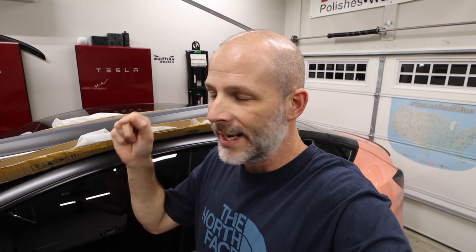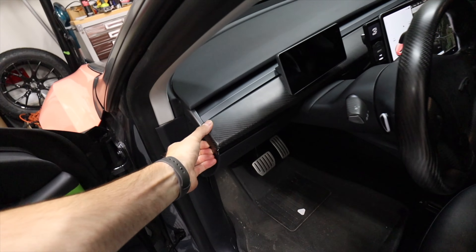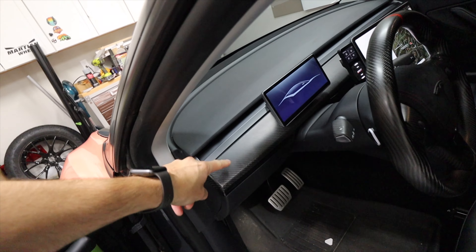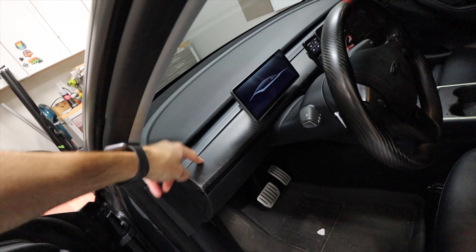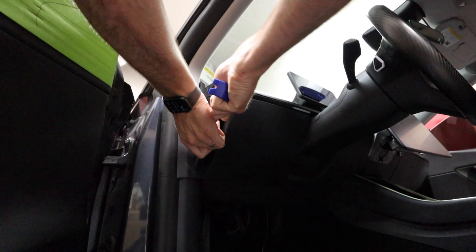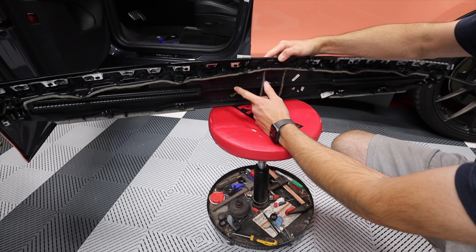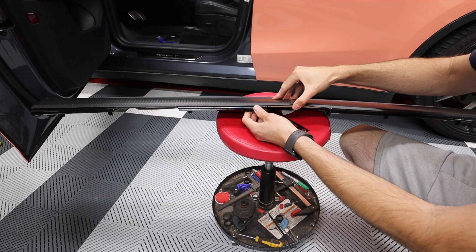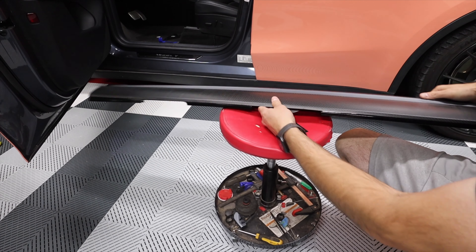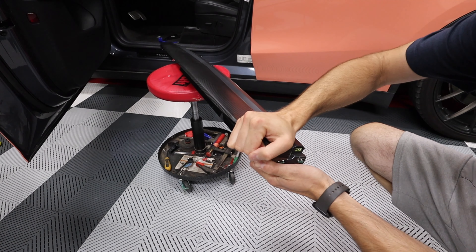I've got a screen there and a different carbon fiber dash already installed. Let me pull that out and show you — it's really easy to remove. You just pop this off, pop this off, and then lift up. You can see the carbon dash. I've had this carbon dash in here for a while. This is the regular dash piece; I have the wood underneath with a carbon fiber cover that goes over the top, just held on with double-sided tape, and it's held on pretty strong.